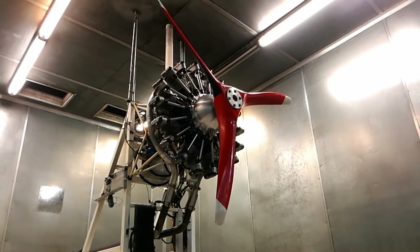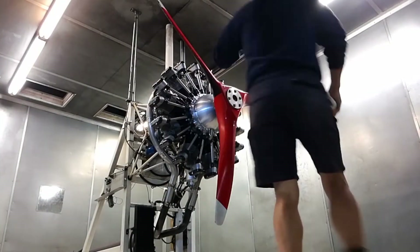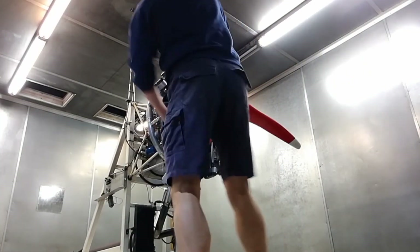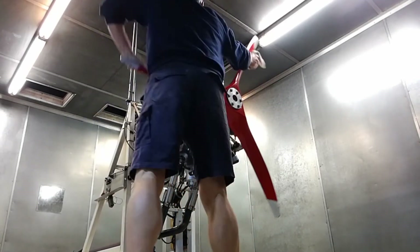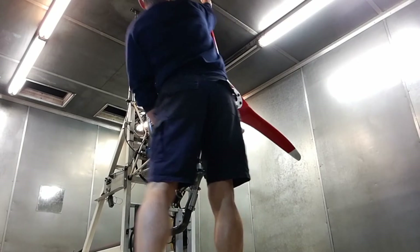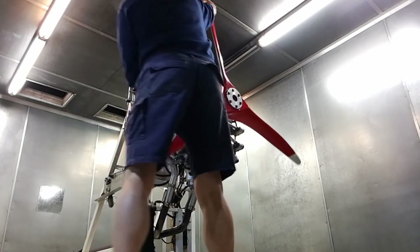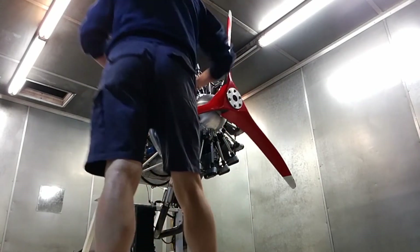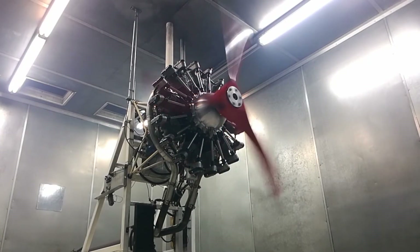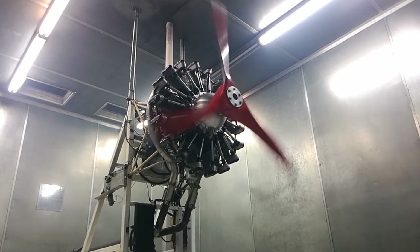Back in the engine test rig now, let's see if we can't get this nine-cylinder engine running. We're actually having some battery problems — the battery was getting a little bit tired. I'm hand propping the engine; it's very important for radial engines that you hand prop the engine and make sure there's no oil trapped in the lower cylinders. There are also intake pipes that need to be drained as well.